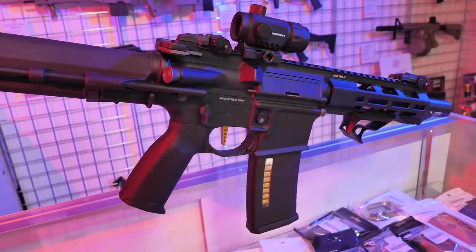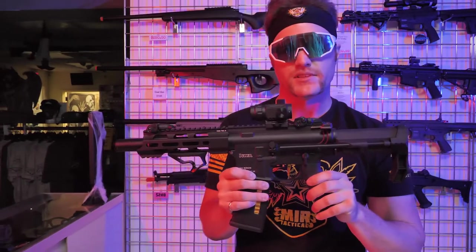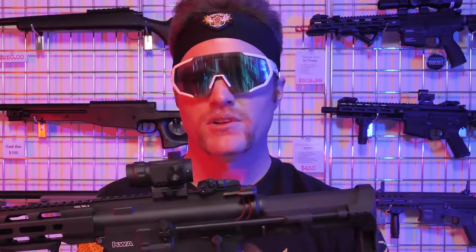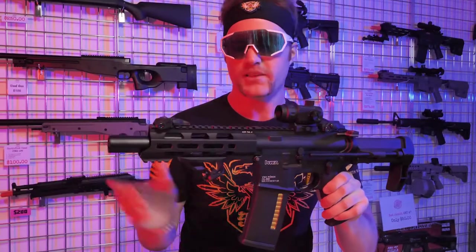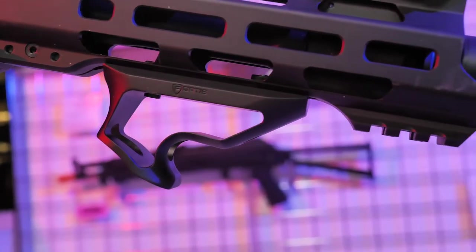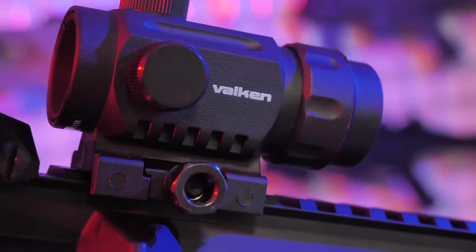The advanced version takes it one step further and puts a Gate Titan advanced inside this beautiful T6. And you're saying to yourself, how can it get any better? Well, there's a package you can add to either version, and that is the Full Yeet version. The Full Yeet package includes this front grip by Fortis, an AceTech tracer unit, and this short dot sight.